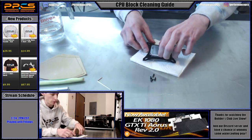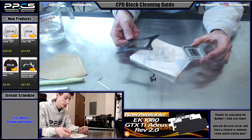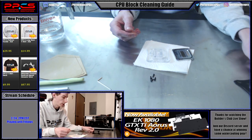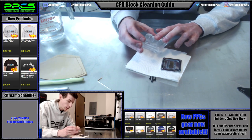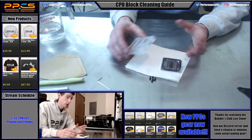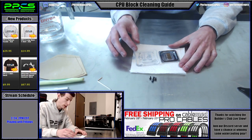Now that the screws are out, the block usually comes apart pretty easily. Here's the actual cold plate itself, then you've got the bracket, and then you've got your acrylic top. The bracket is fine, so we'll set it off to the side. As you can see, there's an O-ring and your fin array. In the top, sometimes you'll have a jet plate, which might also sit on the fin array. Keep in mind you need to keep all those parts together and oriented the same way when you put it back together.